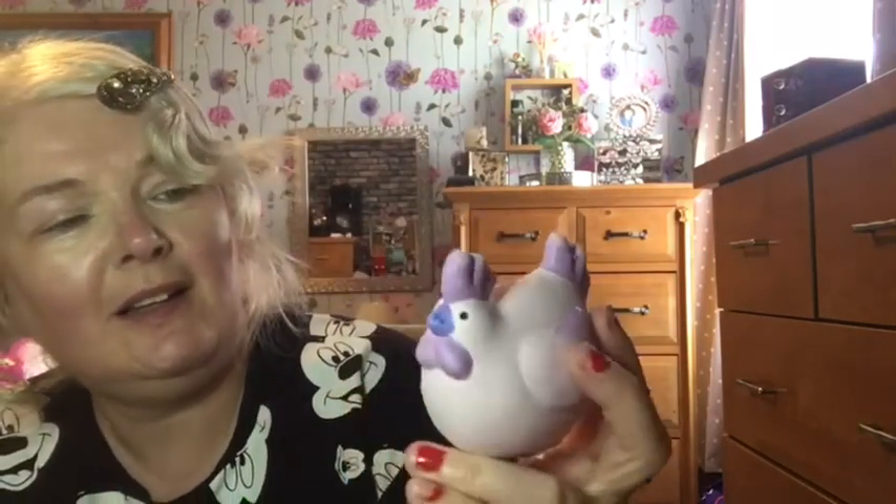Then I got this cute little chicken ornament. Can you see the little sequin flower on the side? It's a cute chubby little chicken and it wasn't very much at all — less than a pound. I just think it's so cute. I don't know where I'm going to put it yet — it might go in the kitchen since it's a chicken — but it's definitely going somewhere in the house.